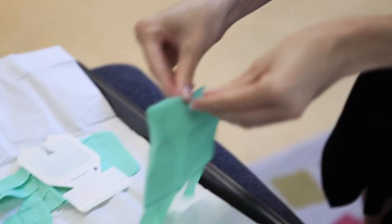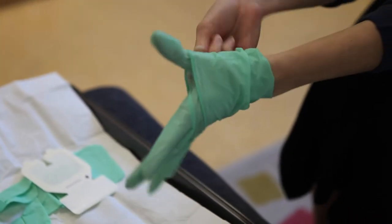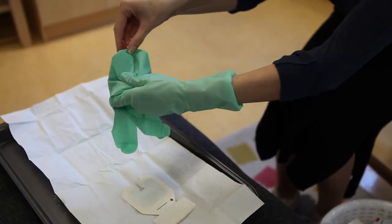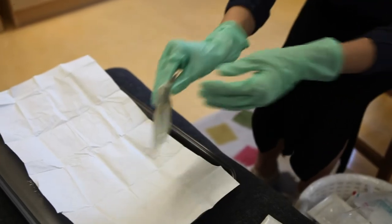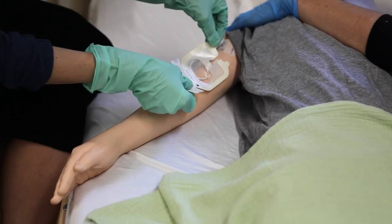Perform hand hygiene again and this time put on your sterile gloves. For instructions on how to properly put on sterile gloves, please watch the video on the non-sterile gloving procedure. If helpful, you may move the dressing with your gloved hand.